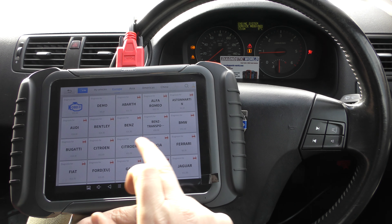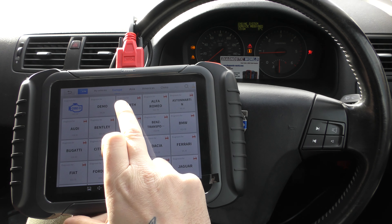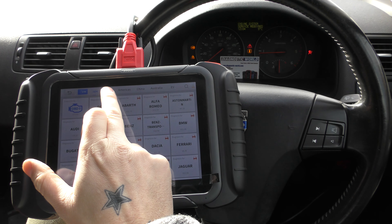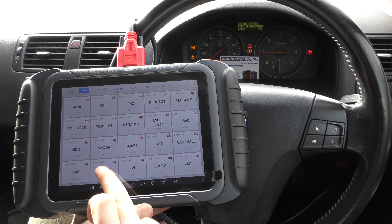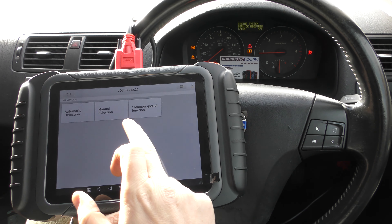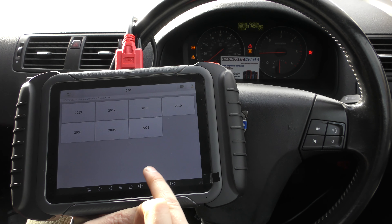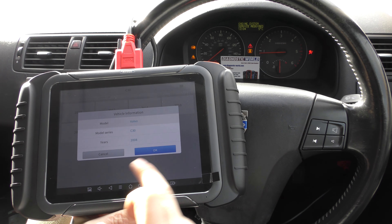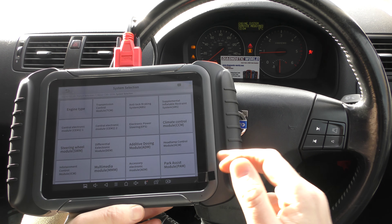This is the vehicle list — these are the European manufacturers but it does cover a whole host of Asian, American, Chinese, Australian, and electric vehicles as well. We're going to go right down to the bottom and click on our Volvo, go to manual selection C menu because it's a C30, select that, it's a 2008 model, click okay.